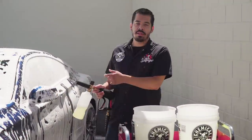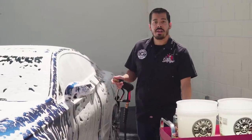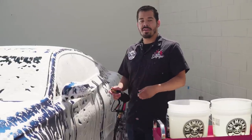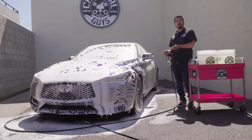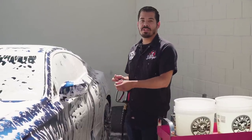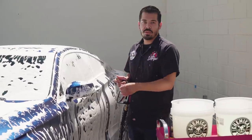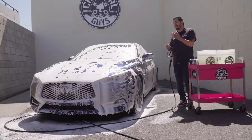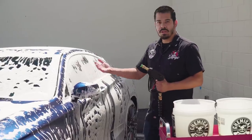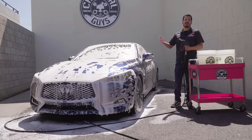All right guys, so we just finished foaming up the car once. Now we're going to go ahead and let that dwell. I like to give it some time to do its job — break down the waxes, sealants, and pull off any kind of loose dirt, debris, and grime so that we have a cleaner wash. The point of the foam cannon is to give us that emulsification and lubrication. We want to remove as much dirt as we can so that whenever we go for a contact wash with our wash mitt, we don't install any scratches and swirls. I give it about one to two minutes — once you see most of the foam running off, you can go ahead and rinse it off, and then we'll come back with our contact wash.